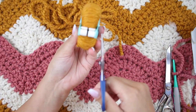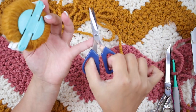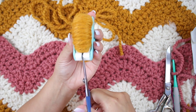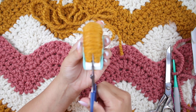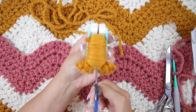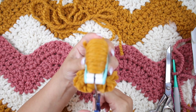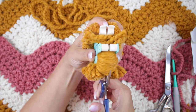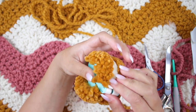Now grab a small pair of scissors — these are also by Clover — and you want to start cutting around. Because your pom pom maker is going to be full, it will probably start opening as you are cutting, so make sure to keep it closed with one of your hands. You can see it's starting to open because it's full.